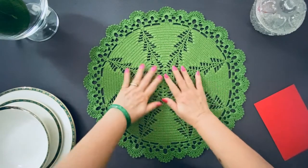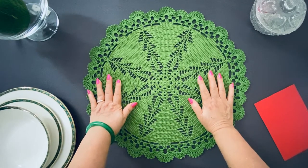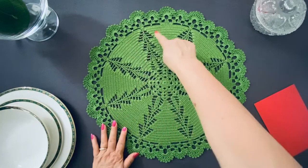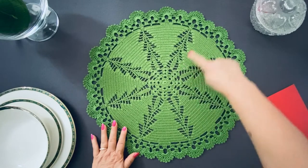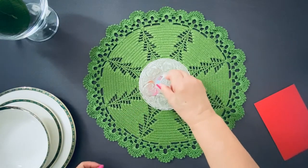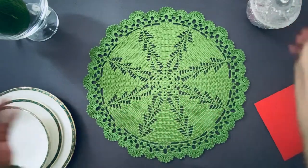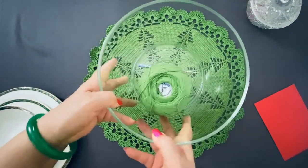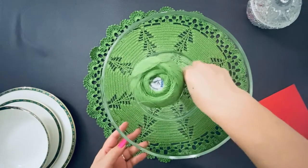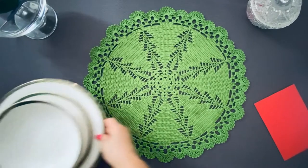Hi ladies, this is the placemate or doily or centerpiece that we are going to crochet in this project. I hope you like the pattern with all the Christmas trees. This can be used as a doily — you can put something on top of it. Or you can put this big one. I use it to put the yarn in while I'm crocheting, and then hook on as a placemate.